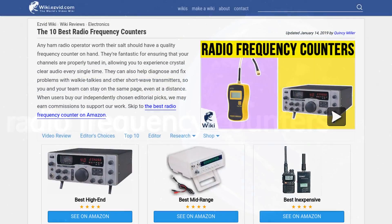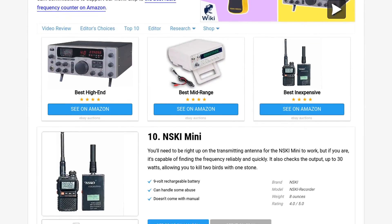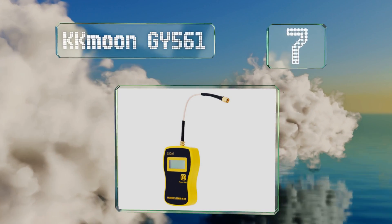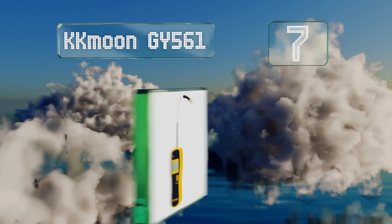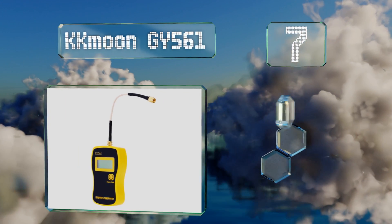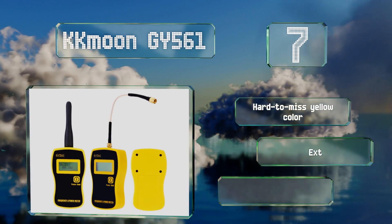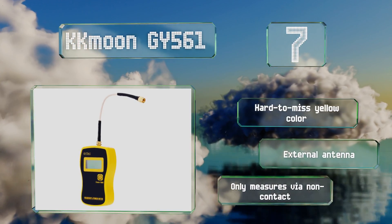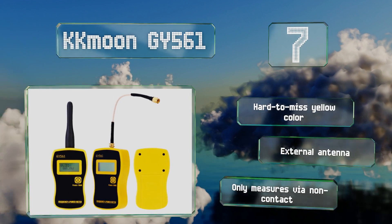At number seven, the KKMoon GY561 comes with a built-in dummy load to give you more accurate readings, saving you some time when you need to perform a power test. It's ideal for use on car radios, so you can do a checkup on your CB before that long road trip. It sports a hard-to-miss yellow color and an external antenna, but it only measures via non-contact.